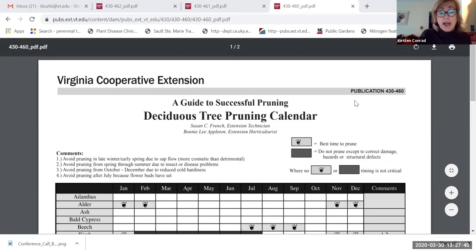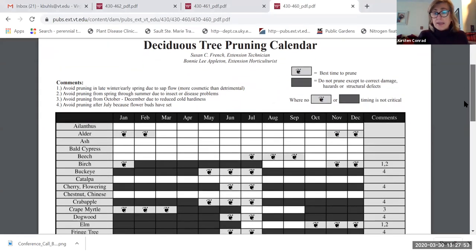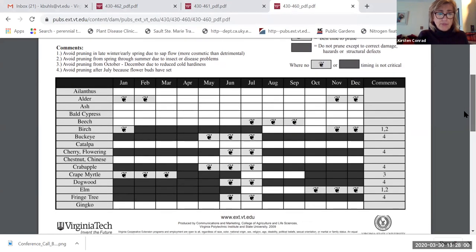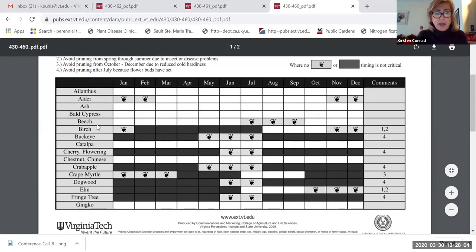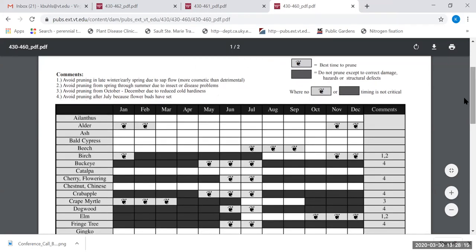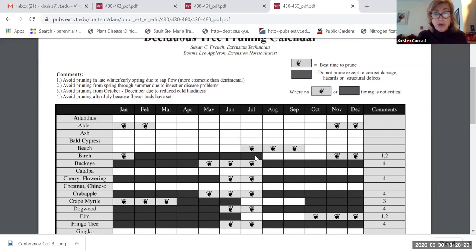We have a deciduous tree pruning calendar. For instance, birches are listed on the left — the best time to prune them is in January. After that, don't prune at all unless there's a defect. If there's a storm and the birch gets injured, absolutely remove any diseased or dying wood, but otherwise avoid pruning that tree at other times. If you're concerned about attracting insects, pruning in dormant winter months before sap starts to run would be the best approach.